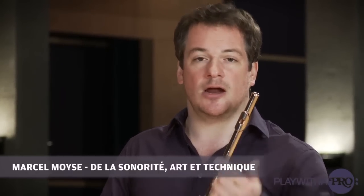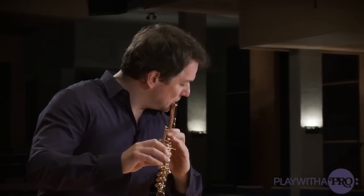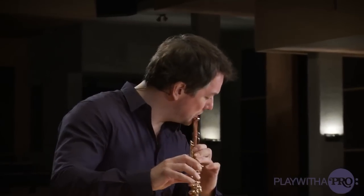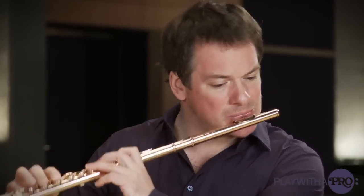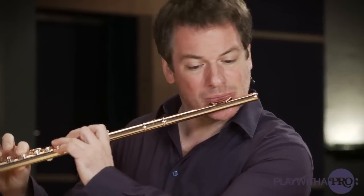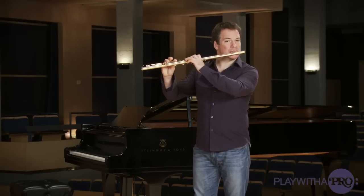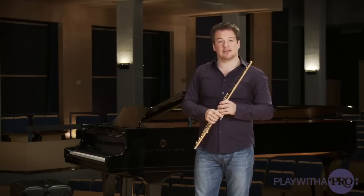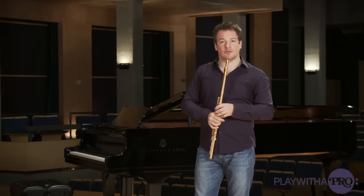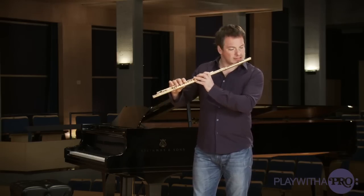A very important thing to practice also are scales and arpeggios. I recommend using Tafanel and Gobert scales because they go up and down within the key that you're working on. This is Tafanel and Gobert's daily exercise — 'exercice journalier.' A very important book that we can really put next to our bed and learn from every night. We find also other exercises with different intervals.